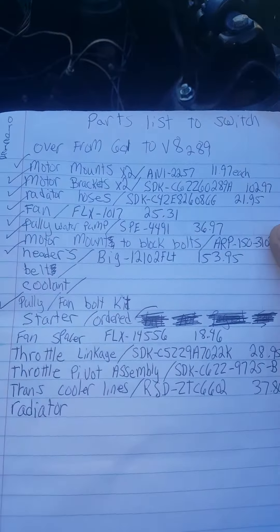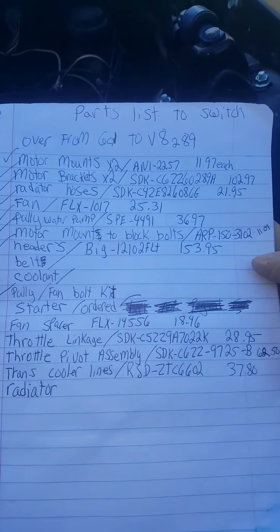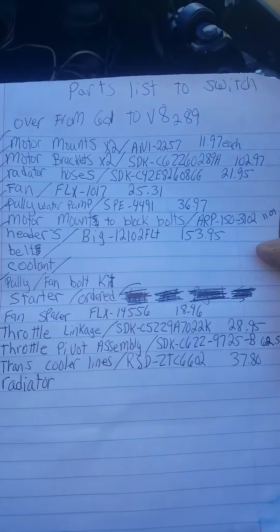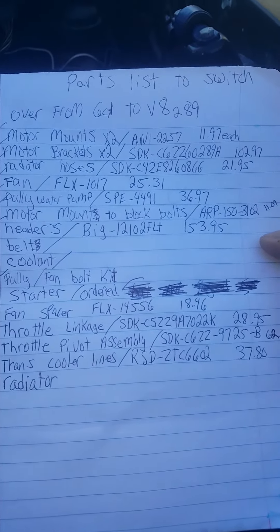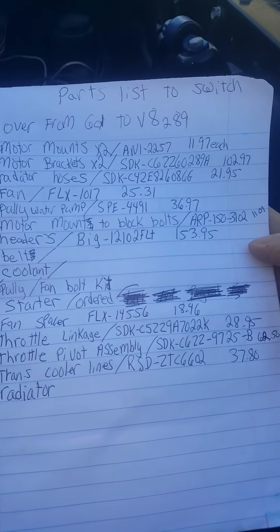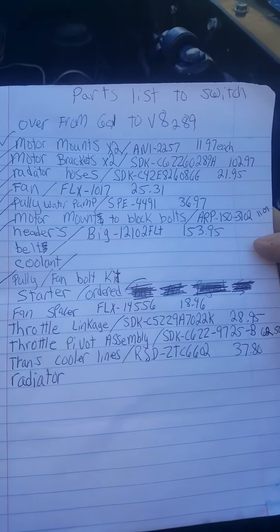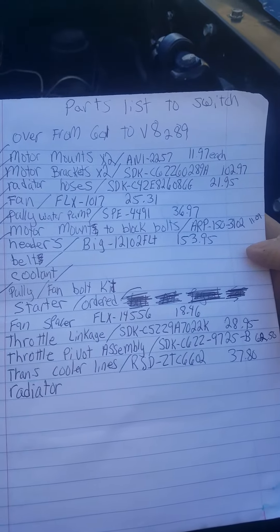I'm going to try and hold the parts list here so you guys can write it down, read it, pause — do what you need to do. Now, this is just to get the motor mounted into your vehicle. This is not including brake conversion kits or anything to do with suspension — nothing like that.